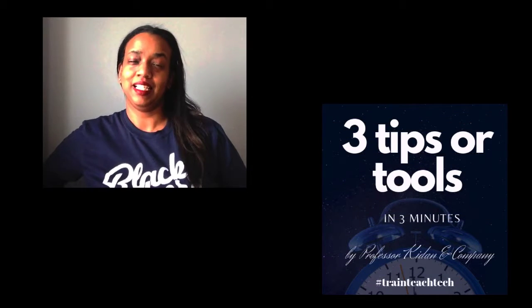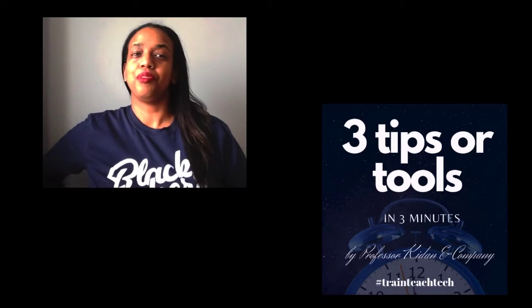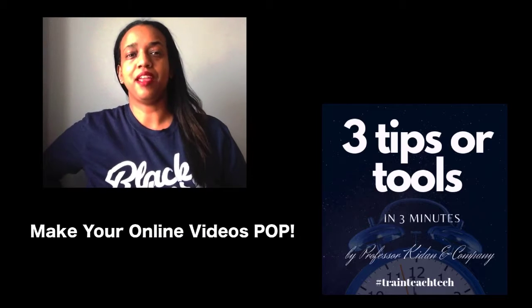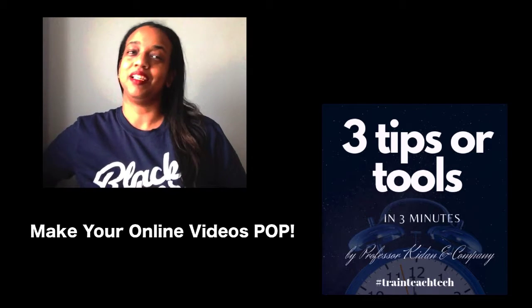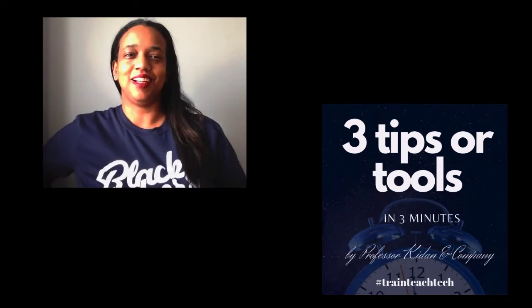What's up everybody? It's Keisha Kadan with 3 Tips or Tools in 3 Minutes. So this time I'll be giving you 3 tips for making your online videos pop. So 3 tips in 3 minutes — let's just get going.